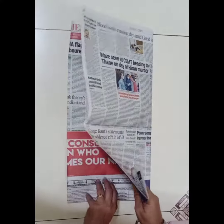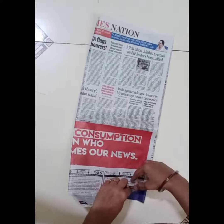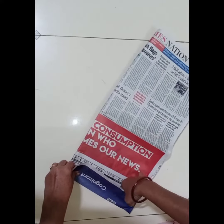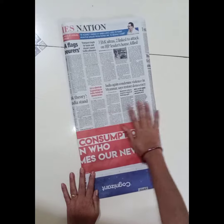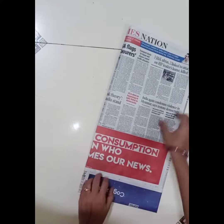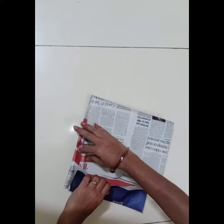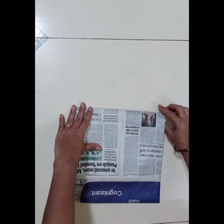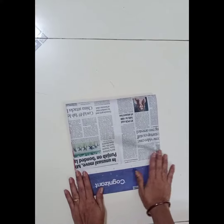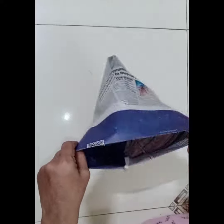See the video and follow the steps properly. Your newspaper dustbin bag is ready. See you next time.